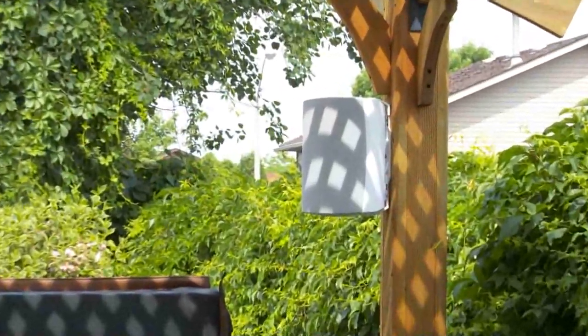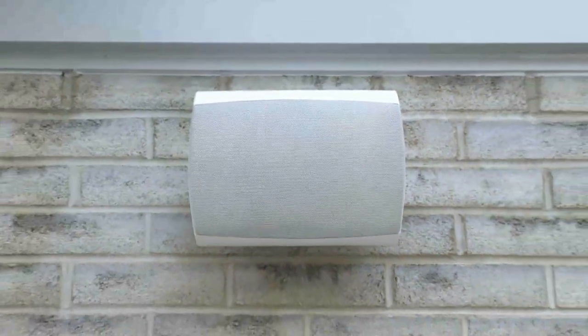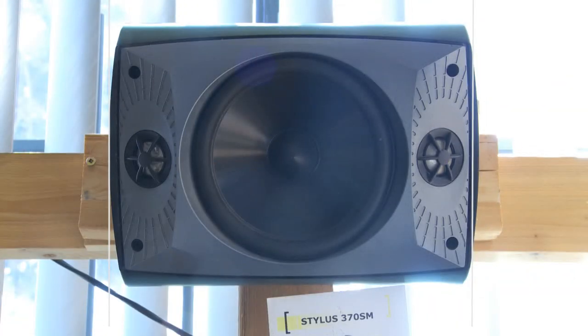They have a single product called a stereo mono, or dual voice coil speaker, which allows you to have a single speaker reproducing stereo sound, also available in black and white.